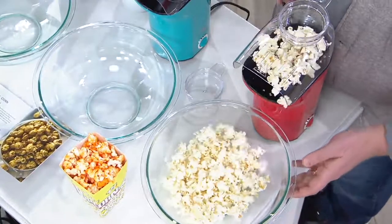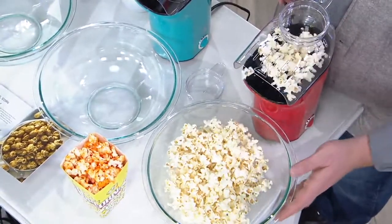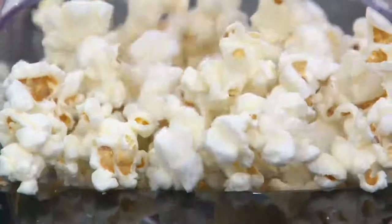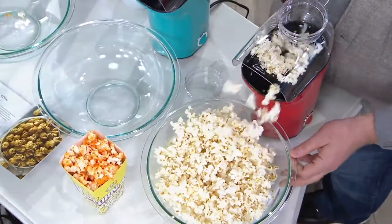Here's the thing too — it's not just less than $17 on that great clearance price. It's also on four easy payments of $4.12. It makes up to 16 cups per batch — 16 cups! That looks delicious. Look at this. Isn't that great?